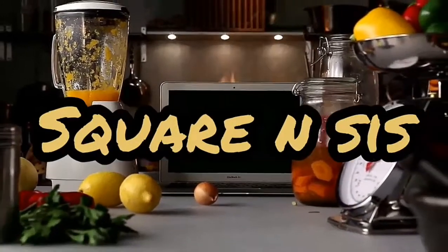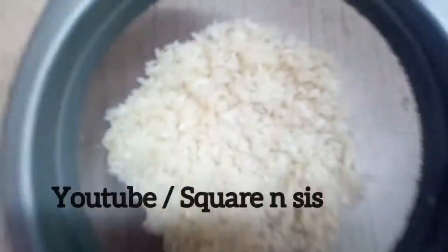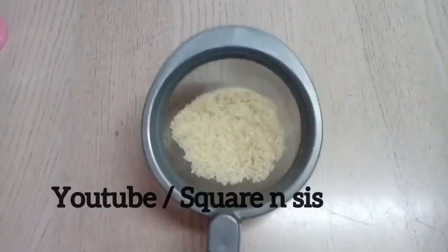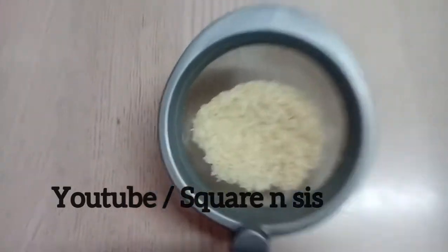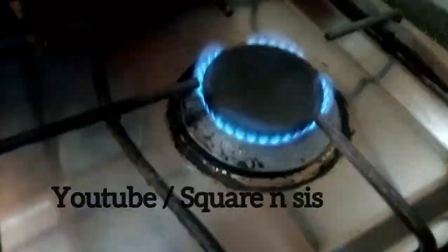Hi guys! Welcome back to Squared and Faces! We are going to eat healthy. We are going to eat some food.